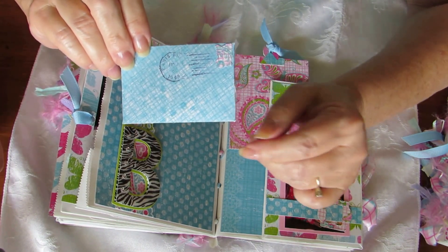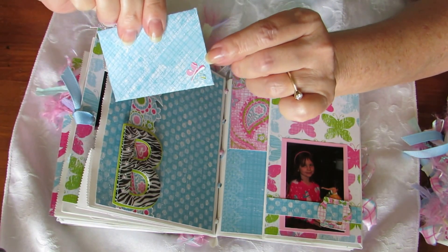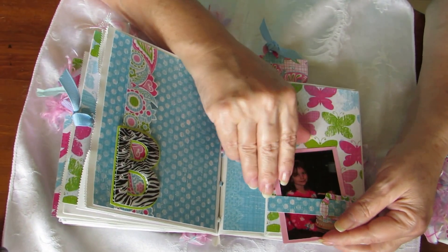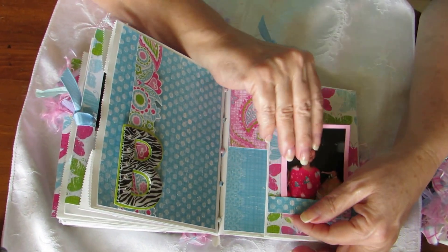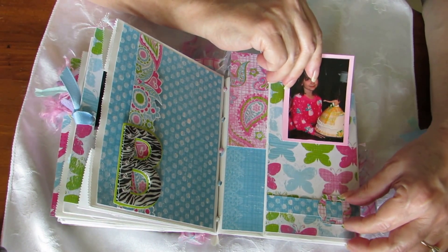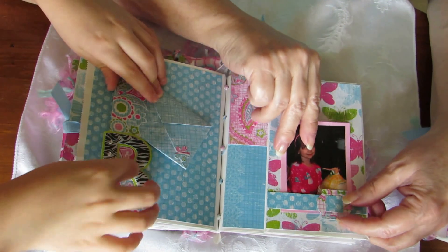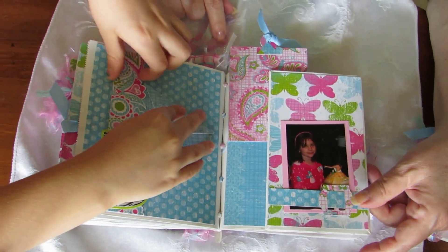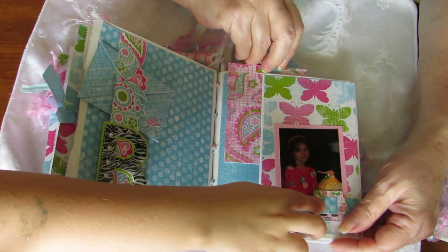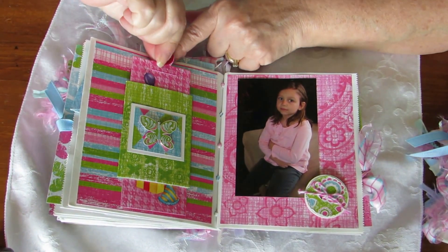Over here we've got a little flower in the corner, and over here we have Brenna and the cake, and it slides around this belly band. With my Cricut I cut out a little buckle that slides around here. Here's another B for Brenna, and there are more tags but they just don't have any pictures on them yet.